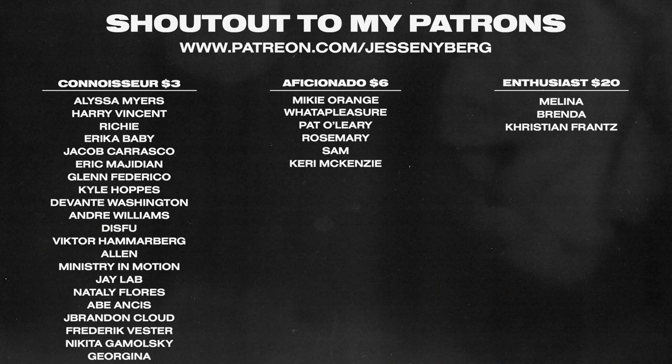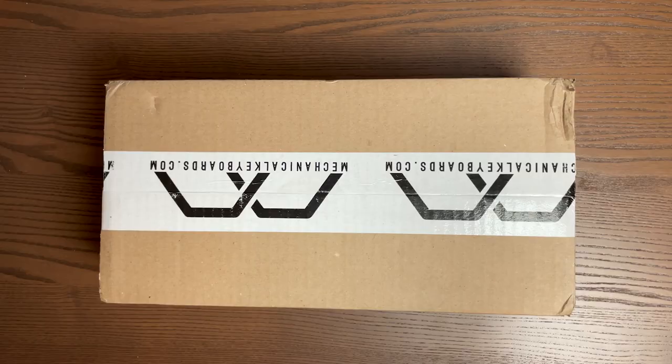Special shout out to all the patrons — with the money from there I purchased this and a few other items for the channel. I really appreciate it, and shout out to all the new subscribers. We're over 2,000 now, very exciting. It means a lot and it doesn't go forgotten — all the people that have been saying nice things and supporting on Patreon and all that good stuff.